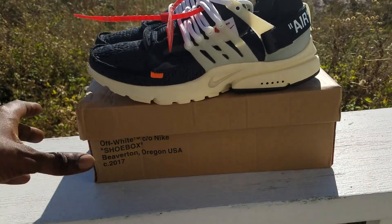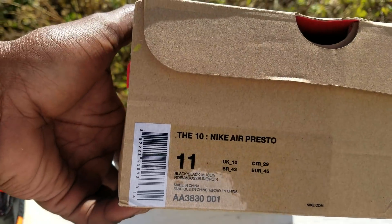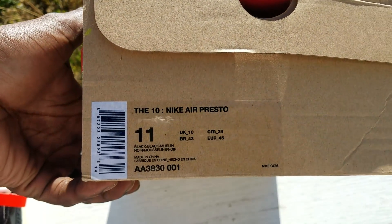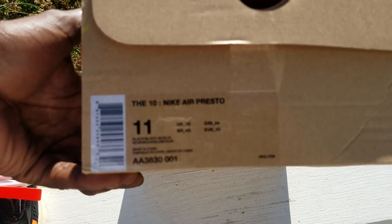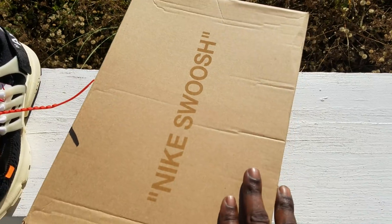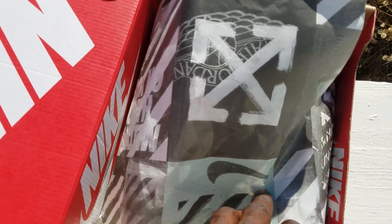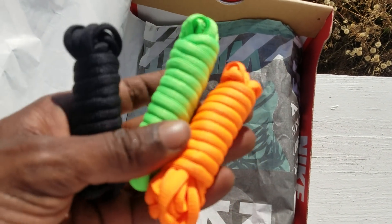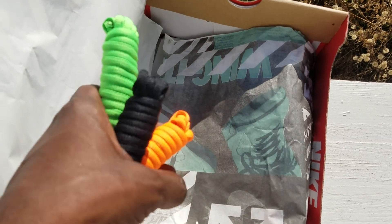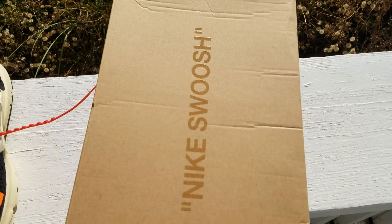Let's get to it. Opening the box — it's like a tin. It says 'Presto' on the front. No suggested retail, none of that. Got your little Off-White box. Inside you got some paper, extra laces — orange, green, black — and another little piece of paper. That's the box and accessories.